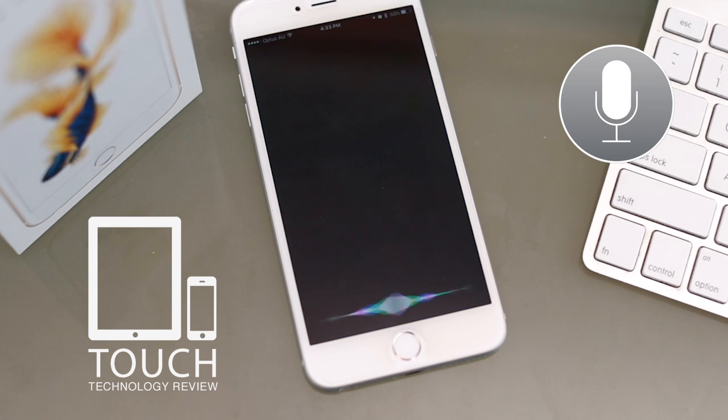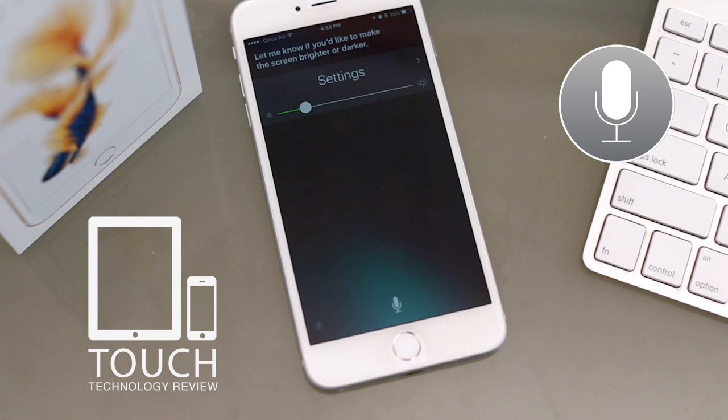Hey Siri, adjust brightness. [Siri]: Let me know if you'd like to make the screen brighter or darker.